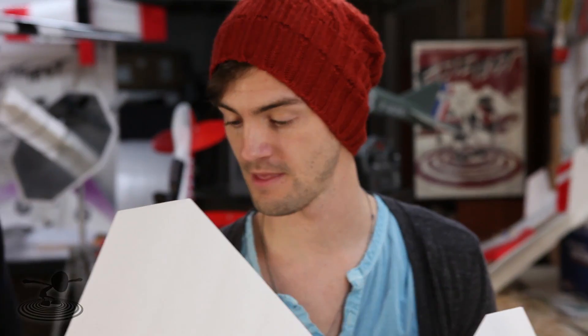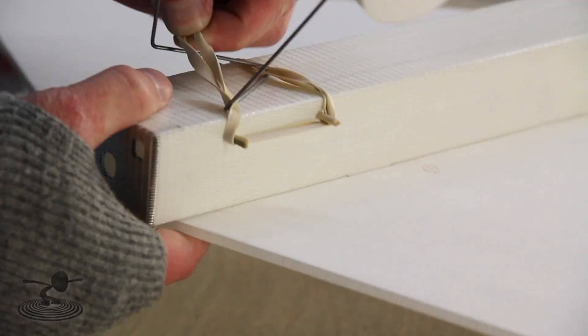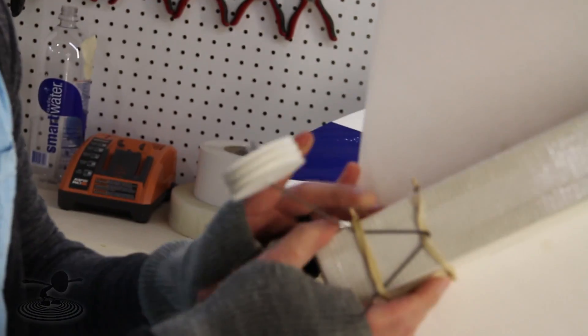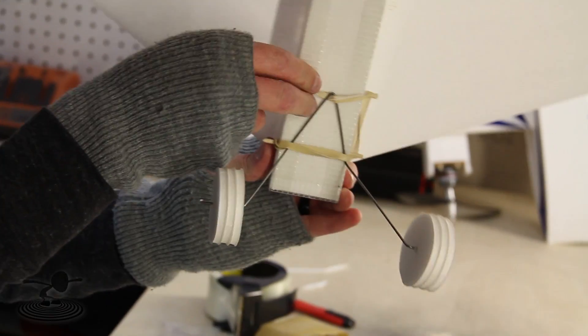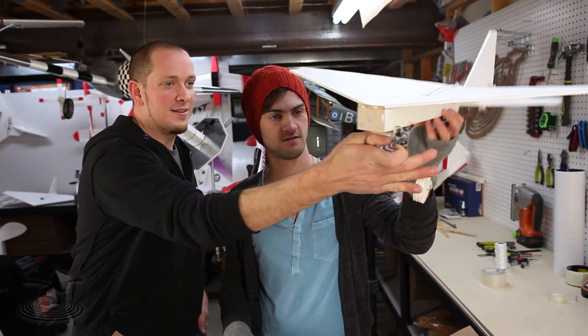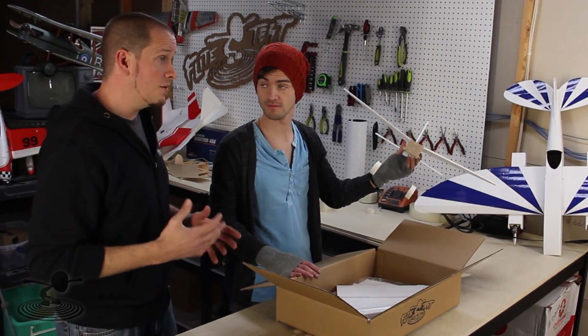The push rods are also pre-bent. You shouldn't need anything more than hot glue, sandpaper, some tape, and love. The most difficult thing was actually putting the landing gear on because of the rubber band wrapping on the bottom — the U-bungee system. You can also zip tie it if you want, but the rubber band means if you do a hard landing, the gear will physically bend and take a world of abuse.